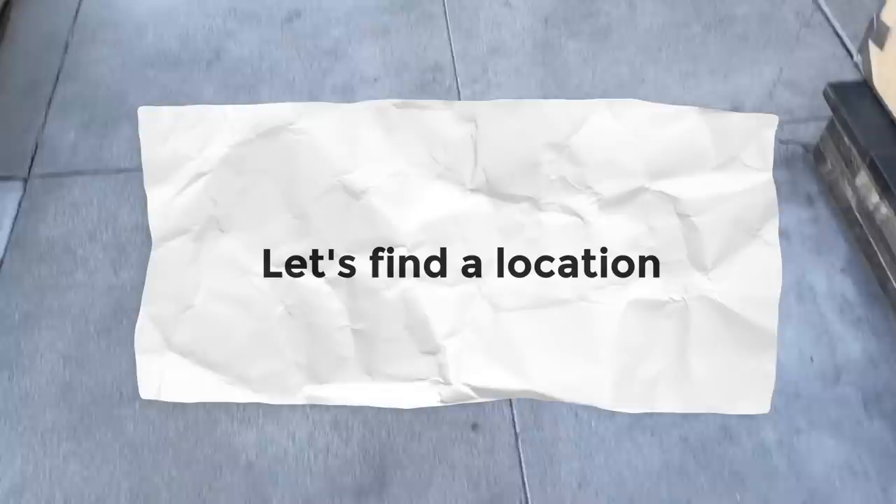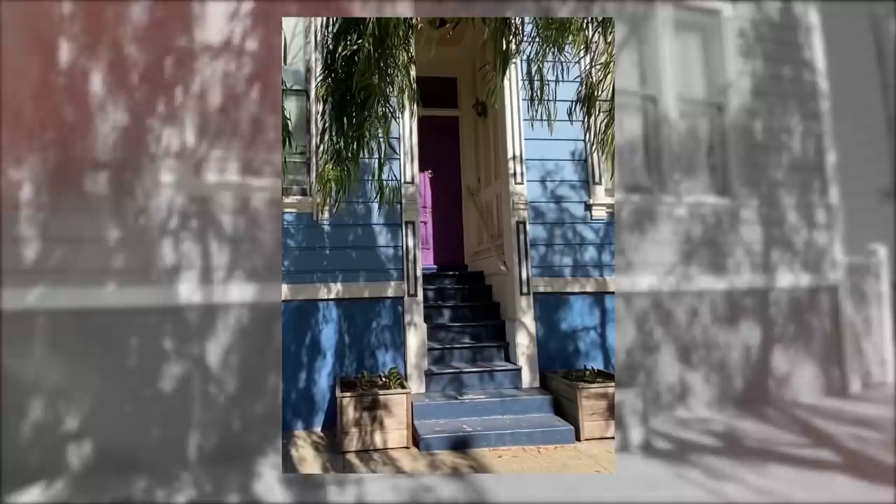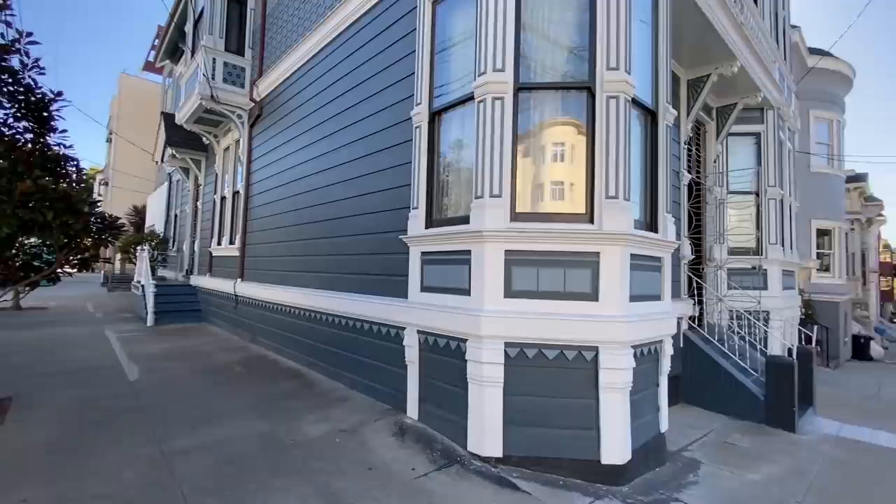Now it's time to go out in the street and find the perfect location. What I usually do is walk around and take pictures of places that I really like, so I remember where to go. And I think we have a winner here.